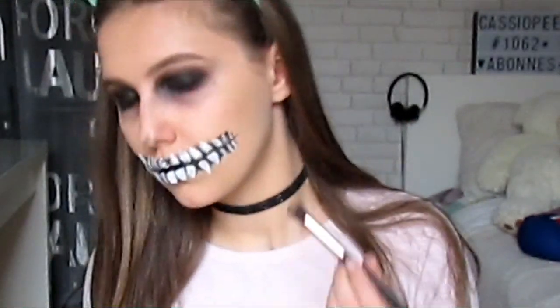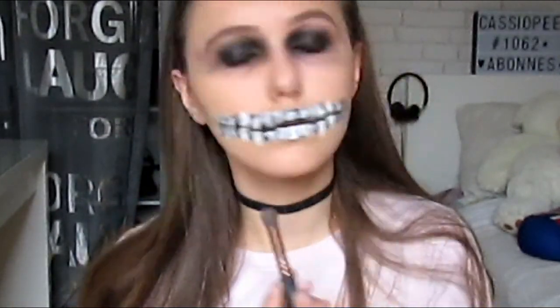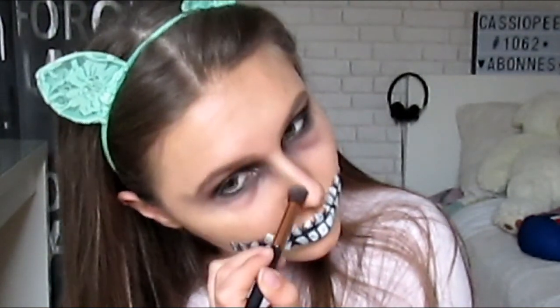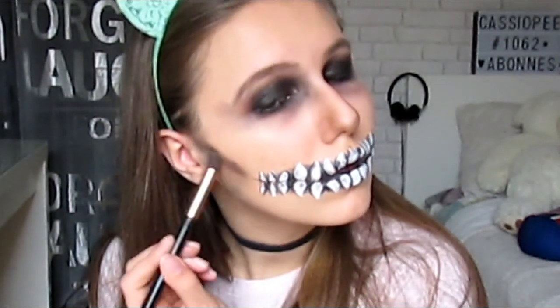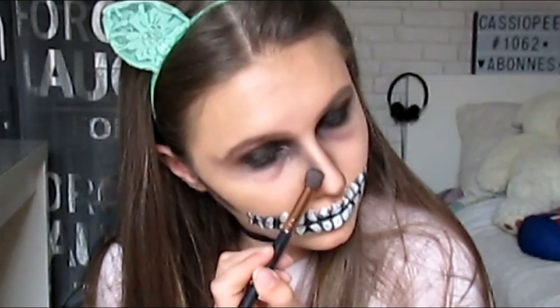Ensuite je viens avec du bronzer pour creuser mes joues dans le sens 'mort'. Je prends le fard avec un petit pinceau et au lieu de monter vers le haut comme on ferait d'habitude pour un effet soleil, je vais vers le bas pour creuser totalement ma joue et donner un effet mort. Je fais pareil au niveau de mon nez, parce qu'un squelette n'a pas de nez — c'est la première chose qui se détériore. Je repasse avec du noir des deux côtés. On va ensuite estomper le tout — finalement je vais le faire au doigt car ça marche beaucoup mieux.